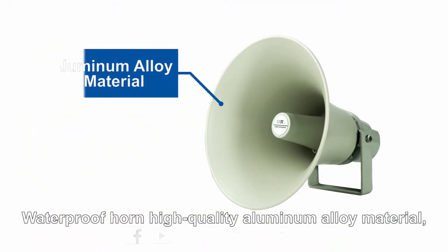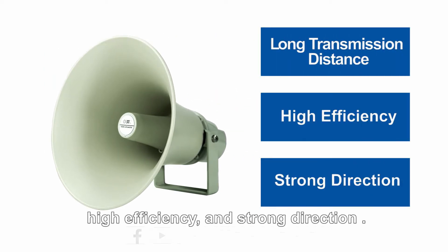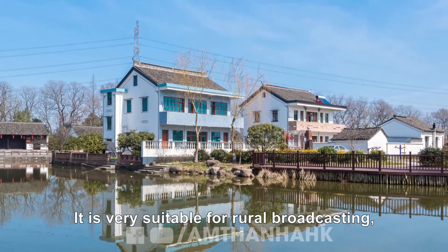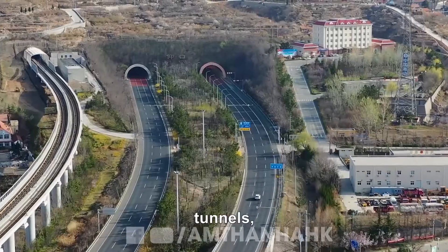The waterproof horn features high-quality aluminum alloy material, wide-angle design, long transmission distance, and high efficiency with strong directionality. It is very suitable for rural broadcasting, highways, mines, and tunnels.